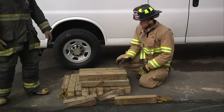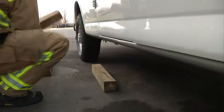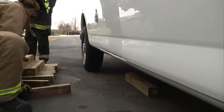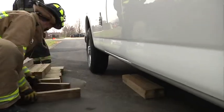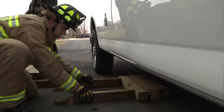We're going to go ahead and look at Garrett. He's going to demonstrate the box crib for stabilization. He's going to start with a solid layer, and he's not putting his hands under the load. He's using the 2x4s to push the 4x4s into position to prevent a catastrophic failure of that vehicle coming down on his hands.